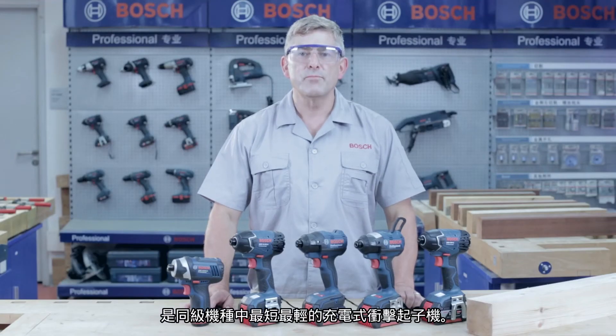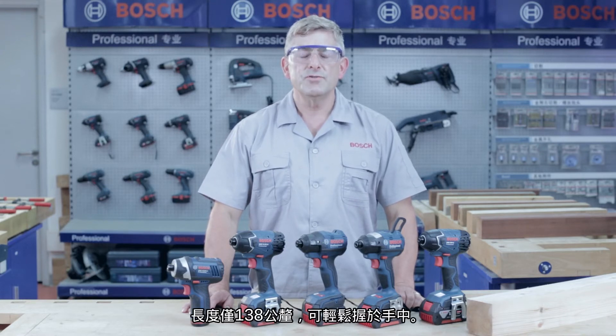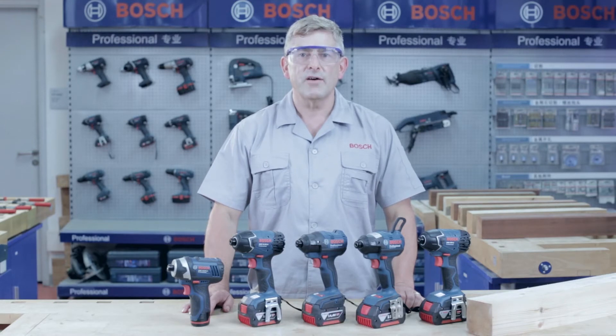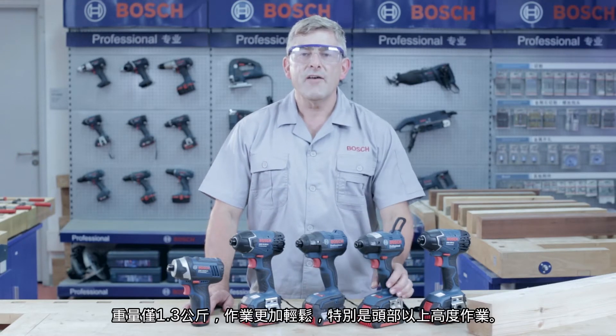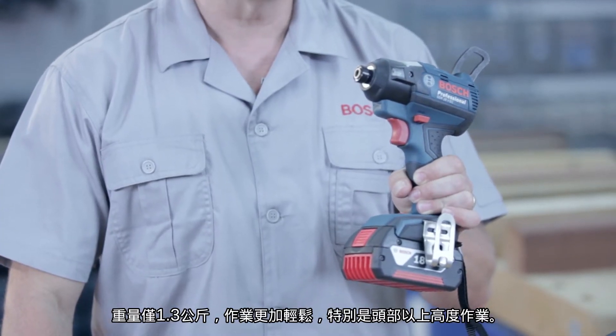Hello everybody and welcome to the Bosch Power Tools job site. Today I'm going to introduce you to another champion family of Bosch tools, the cordless impact drivers. Here I have a new addition to the range — it is the GDR18V EC Professional, a new cordless impact driver with EC brushless motor.